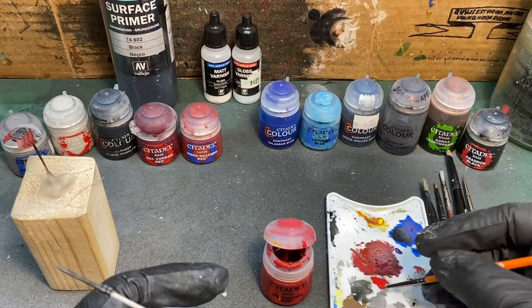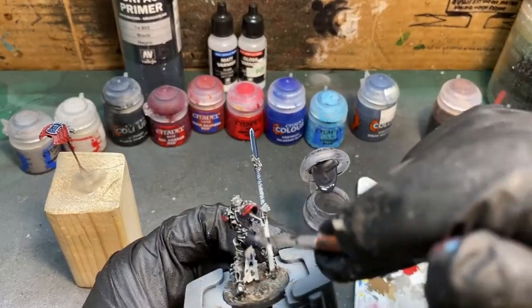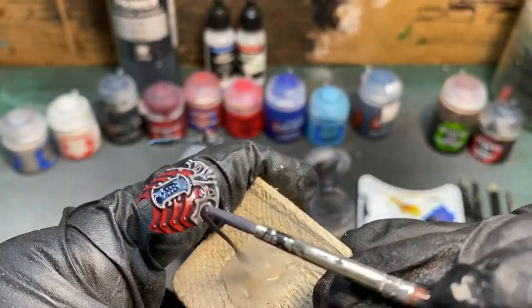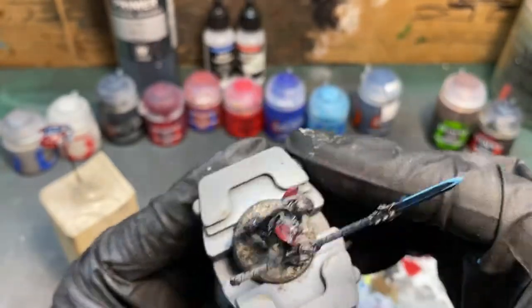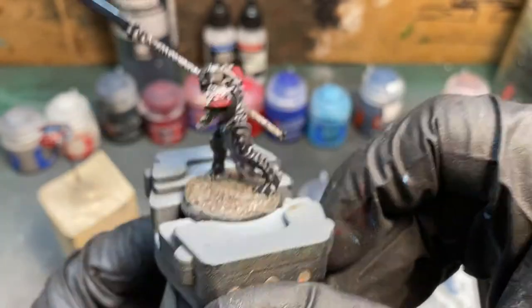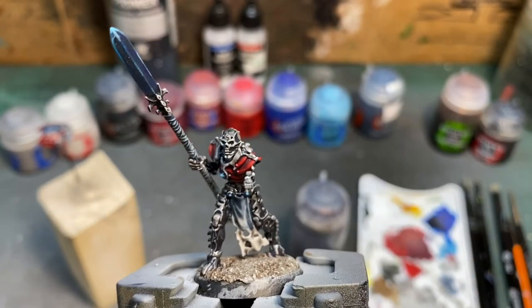The last thing we're going to do is give this a coat of a custom contrast paint wash. Mine is made of two and a half parts contrast medium to one part Basilicanum Gray contrast — which is two full bottles of contrast medium to one full bottle of Basilicanum Gray contrast paint. I end up painting this over the entire model, but you can see where I'm putting it on the red. It goes on pretty thick, but when it dries it will cling just to the recesses and help even out the highlighting done earlier. In the end, it gives a really dramatic, desaturated tone in the shadows and a very bright, vibrant edge that just looks really good on the tabletop.